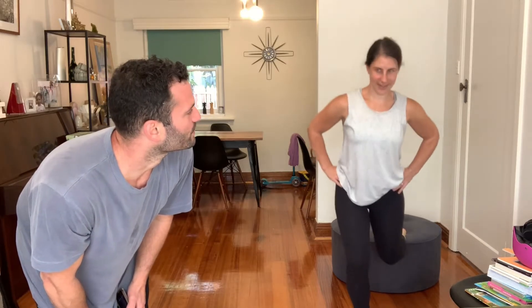Alright, partner workout! My beautiful wife Nattie and I are at home together. What we're going to do is a partner workout where one person — Nattie — is going to start by doing Bulgarian split squats for a series of eight. I'm going to be doing a series of decline push-ups with my feet on this piano stool, and once Nattie moves on to her second leg, I'm just going to remain in an isometric hold in that upper push-up position.